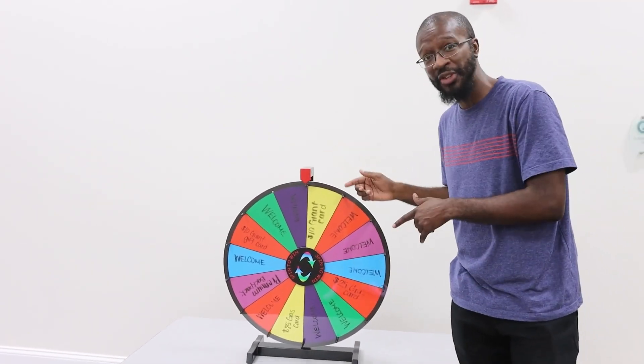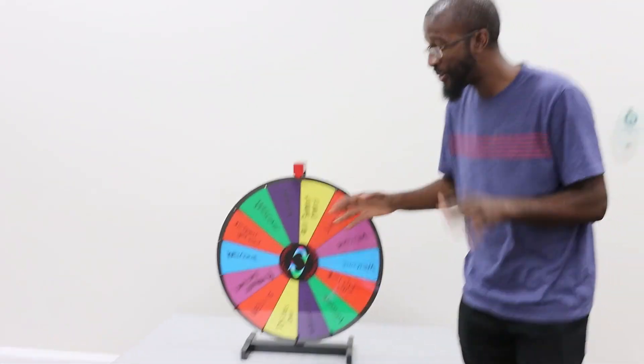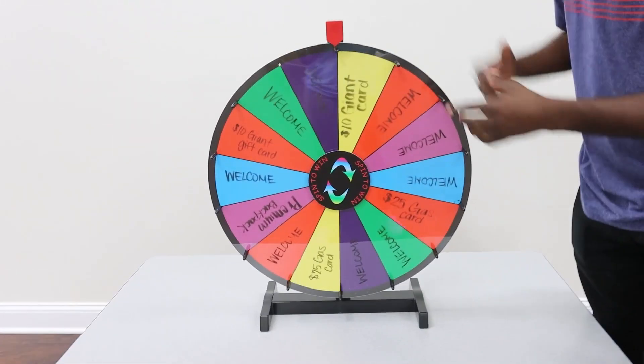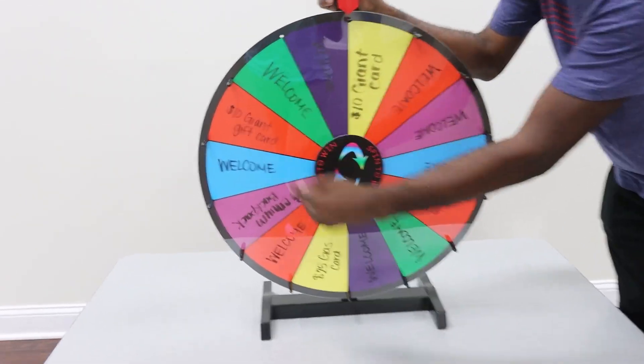This thing is fantastic. This one's right here at the church, but obviously you can put this anywhere, use it anywhere at your business, at home. This is so fun. It's really, really simple. It's just like the wheel of fortune kind of a feel,